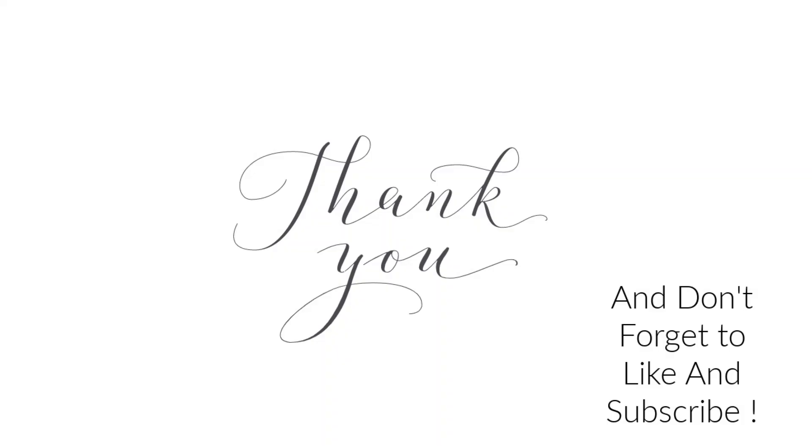Thanks for watching and if you'd like to see more DIY formulas don't forget to like and subscribe.